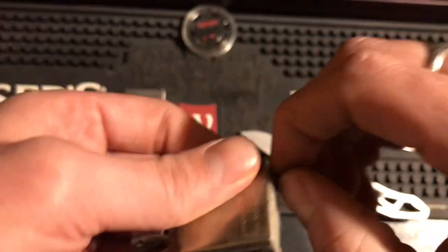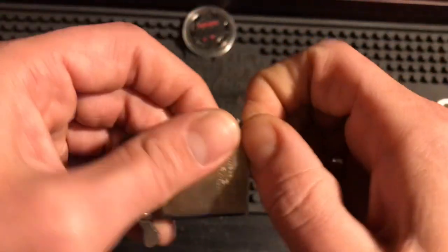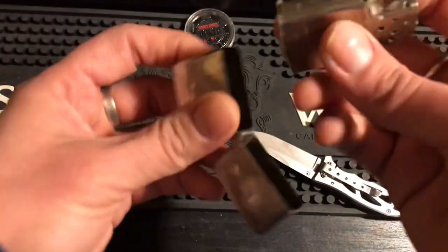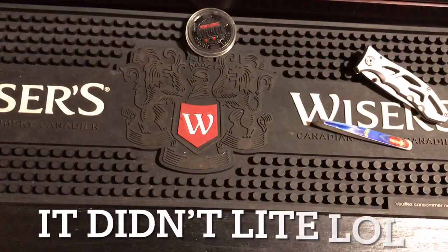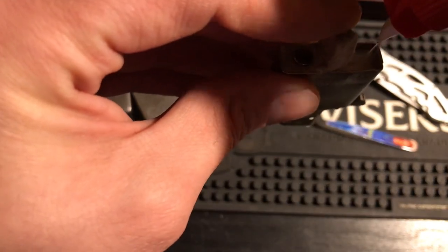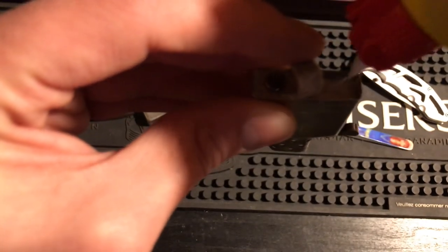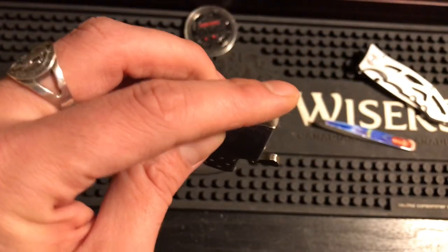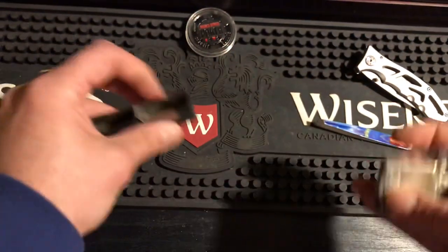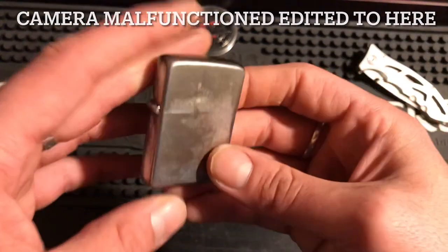I filled this Zippo up three weeks ago and it was still running by the time I filmed this video. We'll fill it up now and see how she works — just a little splash. This cotton bacon really soaks up the fluid.